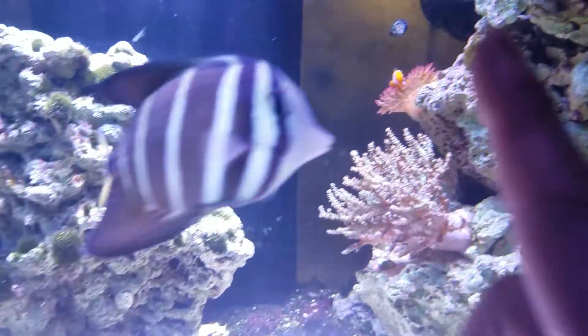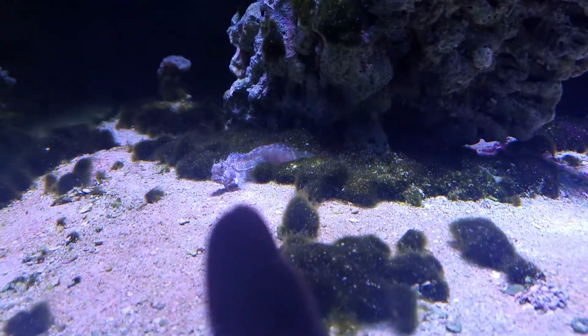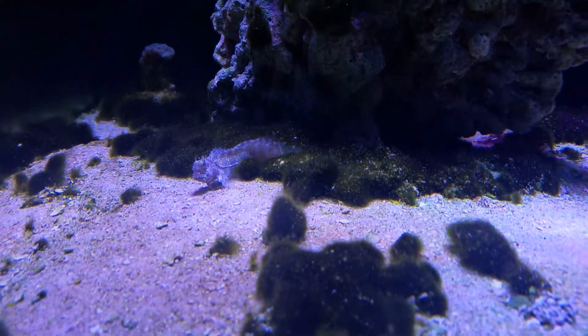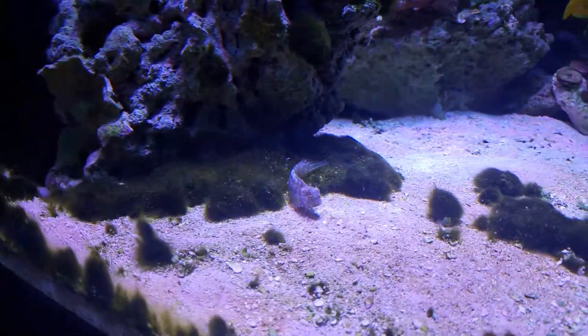Oh look, here's a lawnmower Blenny that's supposed to take care of the green hair algae, but yet he's just playing in it, so he's pretty much pointless. But you know what, it is what it is.